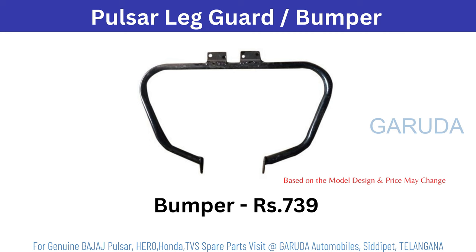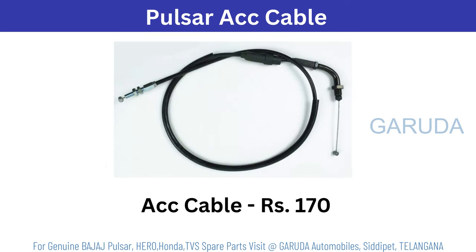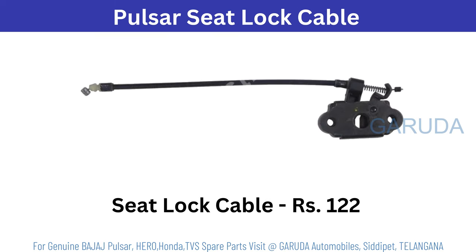Leg guard or bumper 739 rupees, old model. If it is a new one, Pulsar belly pan — based on model the price will change. Pulsar clutch cable 205; if it is ABS, 229 rupees. Accelerator cable 170 rupees. Meter cable 283 rupees. Meter gear set 312 rupees. Seat lock cable 122 rupees.